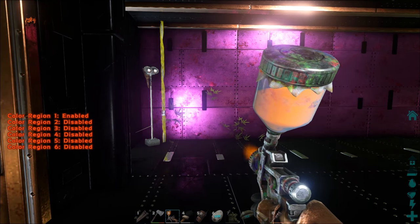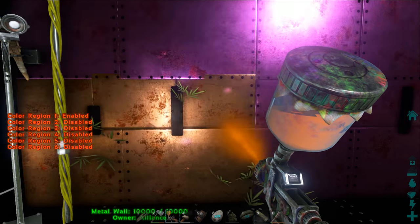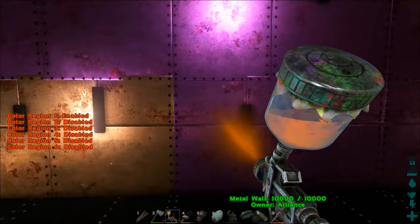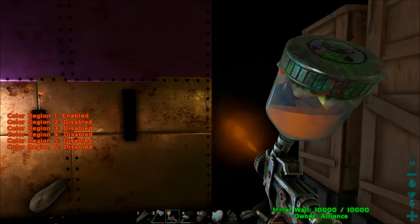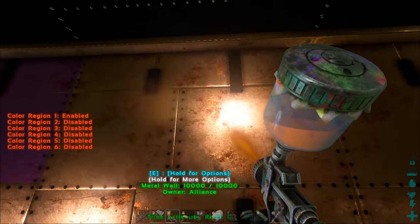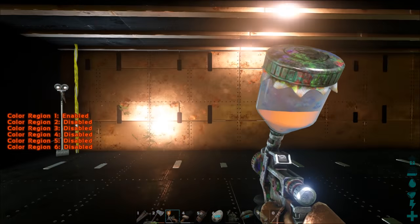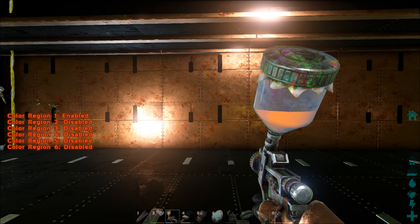I'll do a range test to see how far you can spray the paint. The range is about half a floor tile away. I would have liked it to go further, but at least you don't have to hit each panel as you do with a brush.